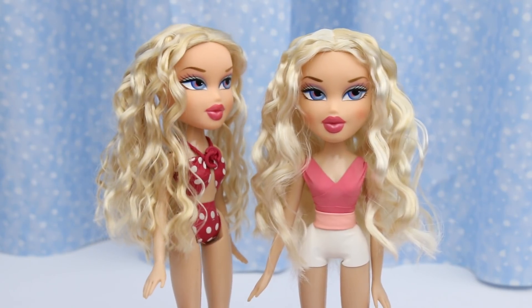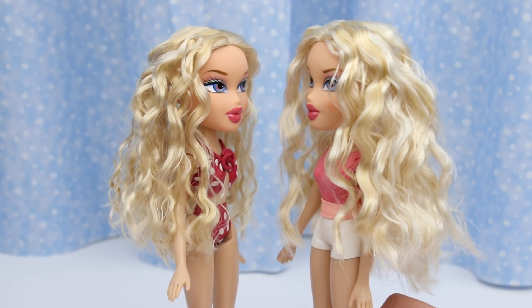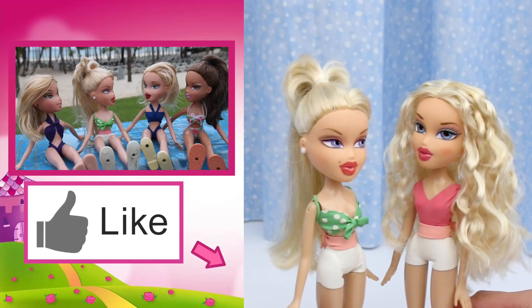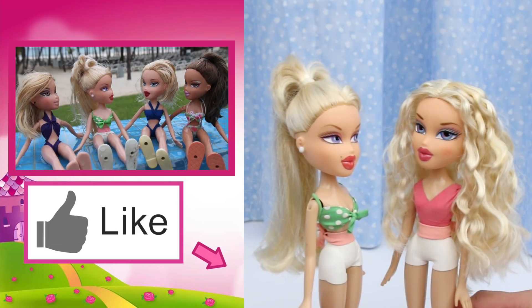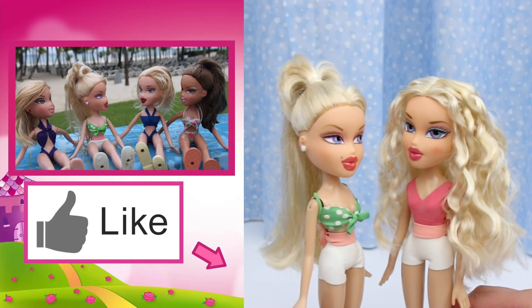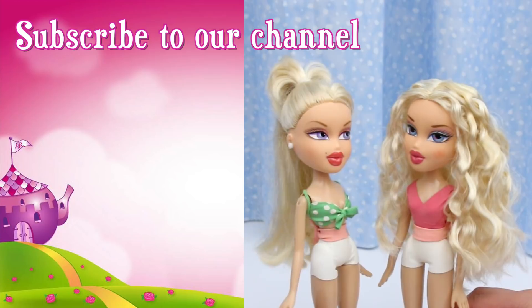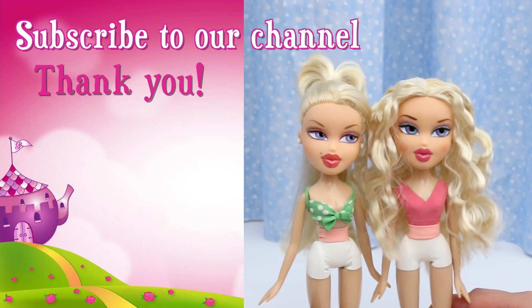Hey, let's have a campfire on the beach — we can be beach campfire Chloes! Great idea. If you like this video, click like. Check out this video. Emmy, weren't you supposed to wear this one suit to the beach? It got the most votes. I changed my mind. Don't forget to subscribe. Thank you.